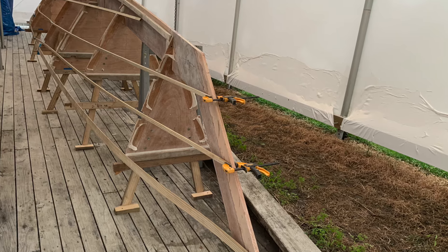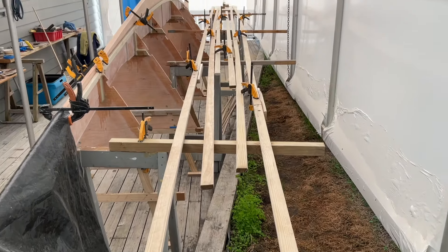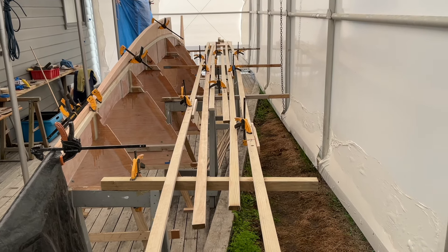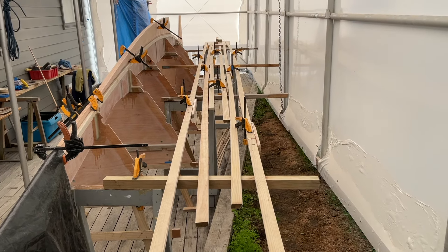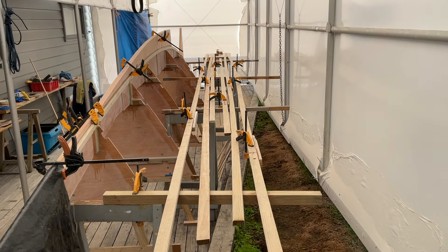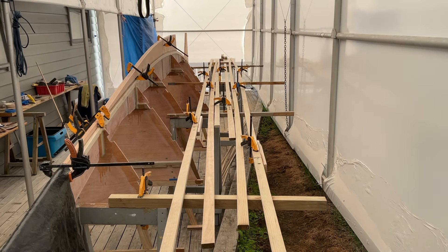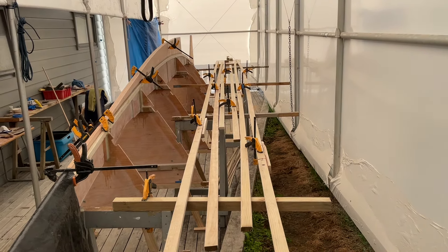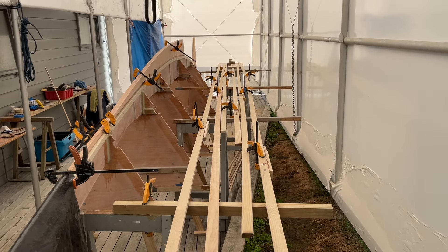We mocked up the stringers with a few offcuts just to get a sense of the shape. The stringers for the side of the lower hull have now been cut and we've cut the scarves so that we can make the joins. You can see along the way where the clamps are — there is a splint that's making sure that the scarves stay all square and in place. We can store them until all the sanding and the final prep's been done on the bulkheads and the keel and skeg, and then we can start putting those in.